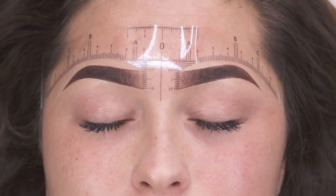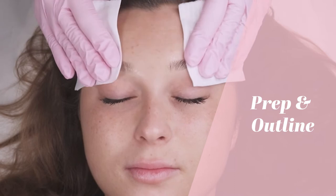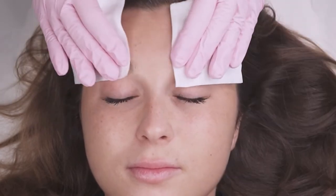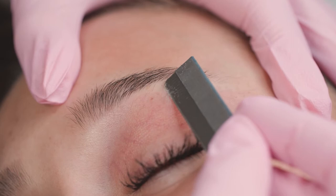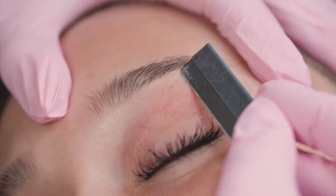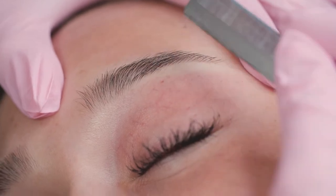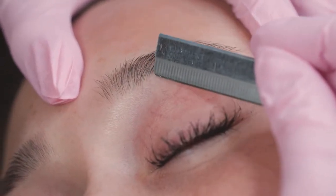Firstly, we are going to prepare the skin appropriately with an alcoholic substance in order to be able to break it and avoid any infection. I then like to use a blade like so to remove any fluffy hairs. It's a little bit quicker and very thorough, but do be very careful.